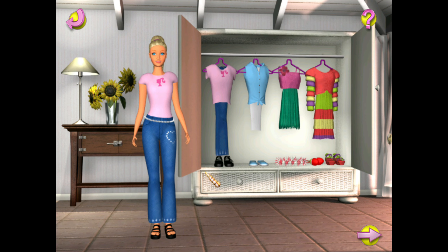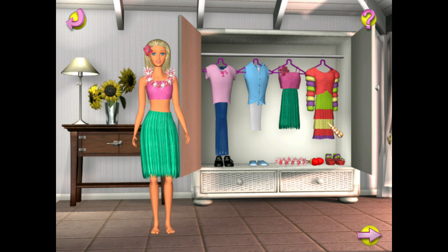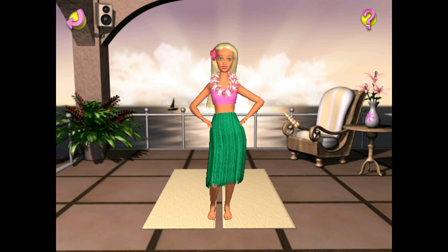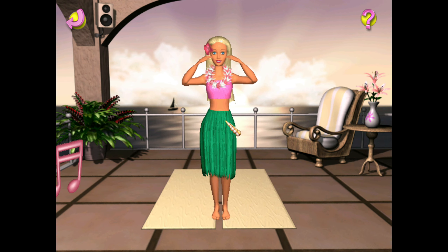Let's select a costume to dance in. Click on a costume to try it on. This is going to be so fun! Let's dance! You can help me dance by clicking the mouse buttons at the correct time. I love to hula dance!